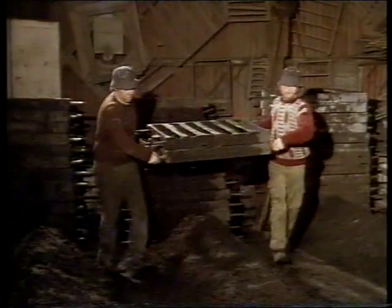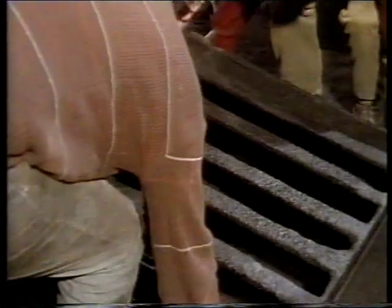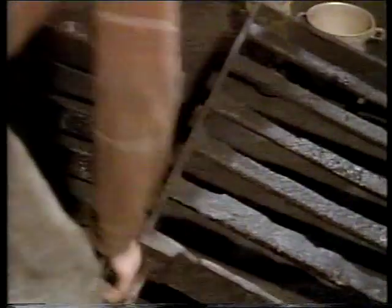We can make anything in cast iron that we're asked to make — tables and chairs, manhole covers and fire grates. We even got an order for a man who found a garden chair in the river when they were dredging it. It dates back to Victorian times. So he wants an opposite leg for the make-up of a garden bench. The pattern of the garden bench will be the first thing to be put down in a mould this morning.